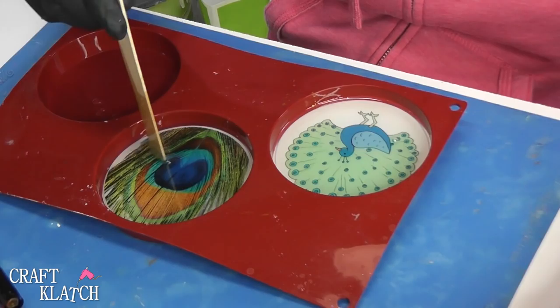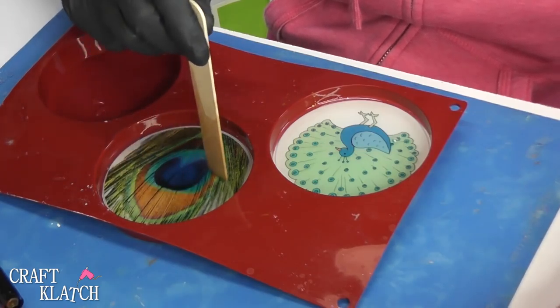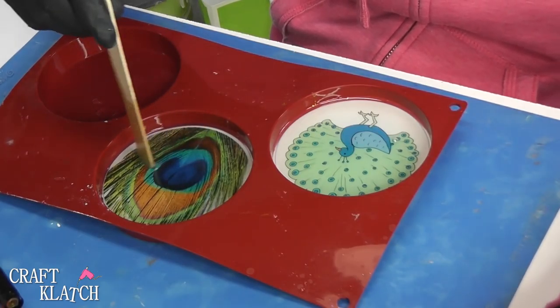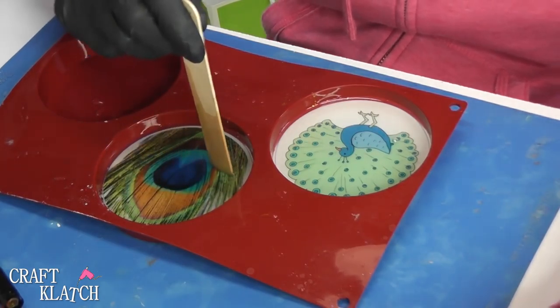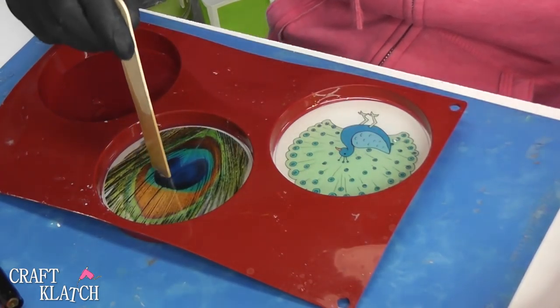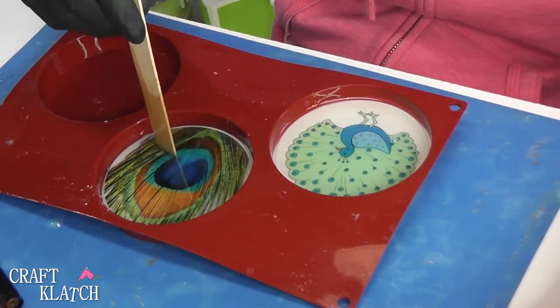If you haven't seen, I've done a ton of coasters with this, and sometimes I painted the back of the transparency film if I wanted a different color background so that things would still stand out. So check out some of the other videos and you'll see all kinds of different ways to do this stuff.